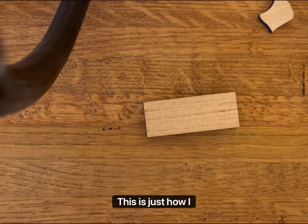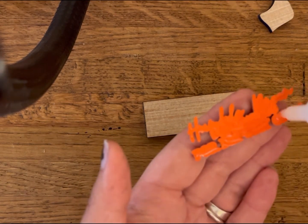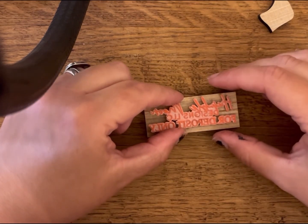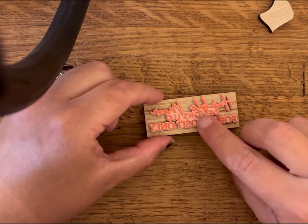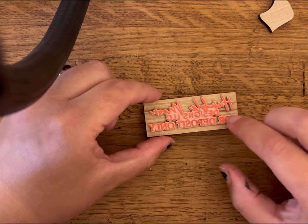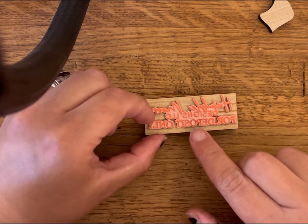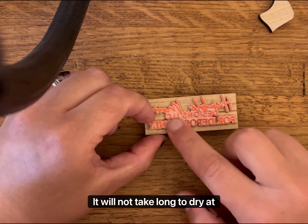I don't know how the rest of the world does stamps — this is just how I learned with some trial and error. I hope this video will help you. What I do is I'll just tap it. It will not take long to dry at all.